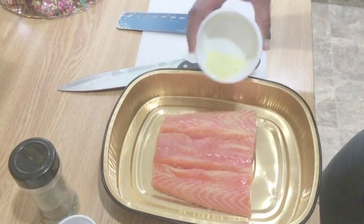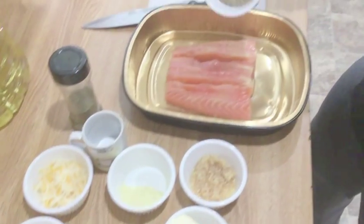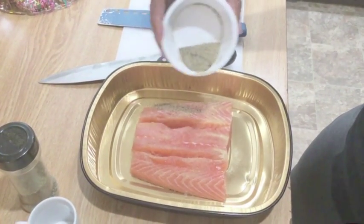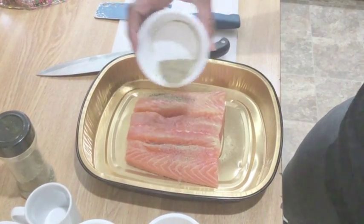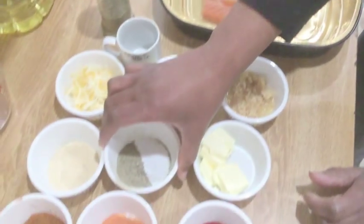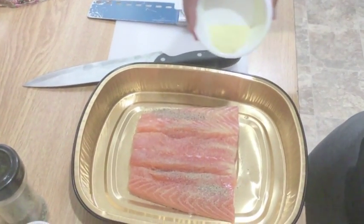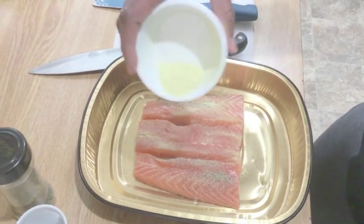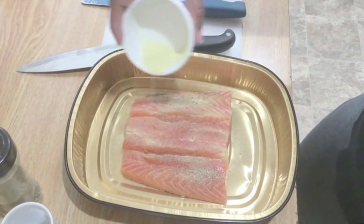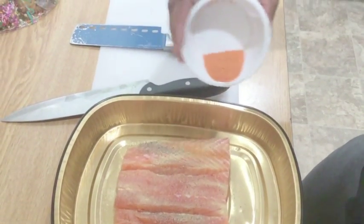Now we're going to take the pepper and sprinkle — make sure you get it inside the splits. I'm not really a fan of salt, so I have a special ingredient that has enough sodium in it so I don't have to use salt. We're going to sprinkle that on and get it inside the splits.